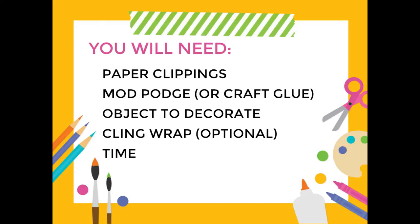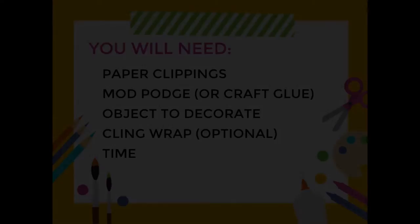Next you'll need an object to decorate. Boxes, jars, and other containers work well. I've also done some nice hardcover sketchbooks and ceramic tiles. This time I'm using a small plastic container. Next up is cling wrap — this is optional but very useful if you find that your clippings are getting wrinkled after applying the glue. And lastly you will need plenty of time because glue needs to dry.